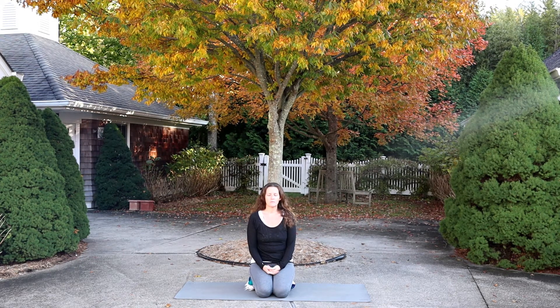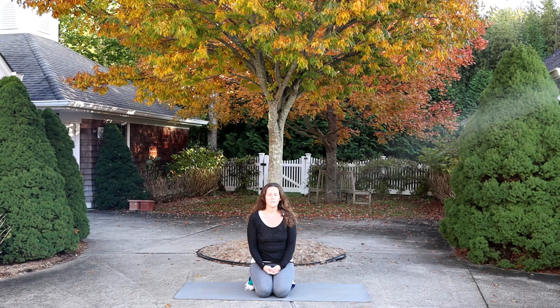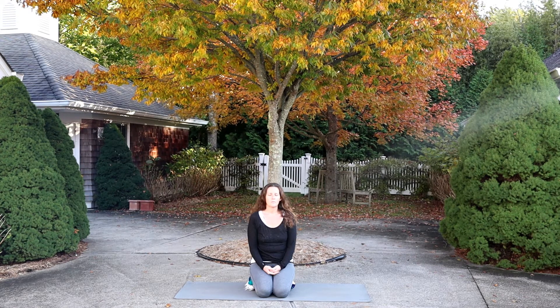If you're sitting comfortably, stay there for a moment longer. If you're lying down, stay there for a moment longer. Inhale and then follow your breath as it moves in past the tip of the nose — does it feel cool? As it moves out past the tip of the nose, does it feel warm? Inhale past the tip of the nose, exhale past the tip of the nose.